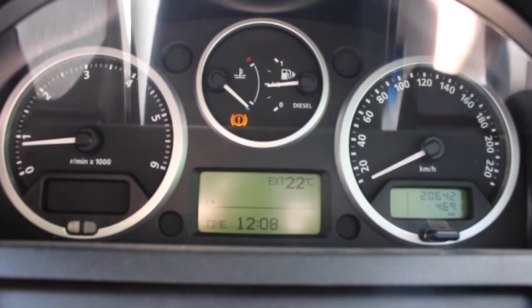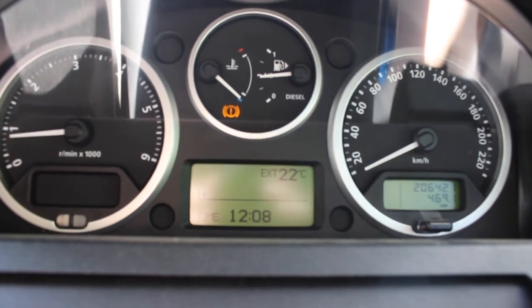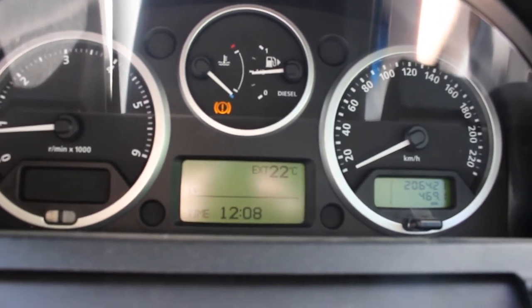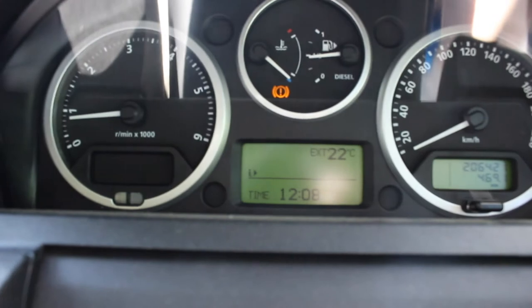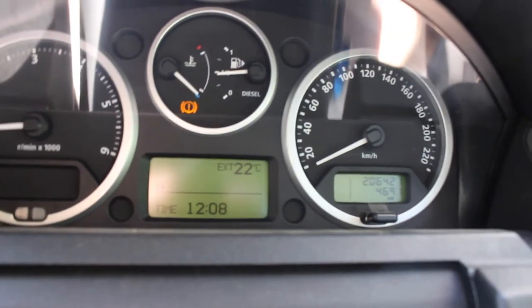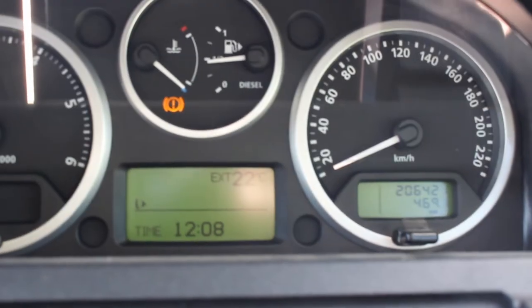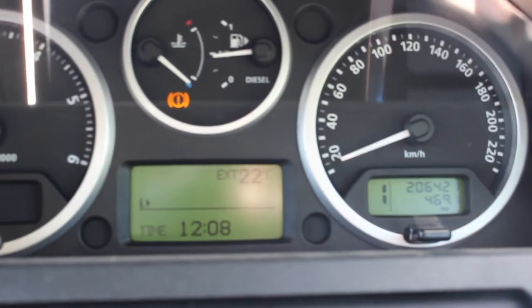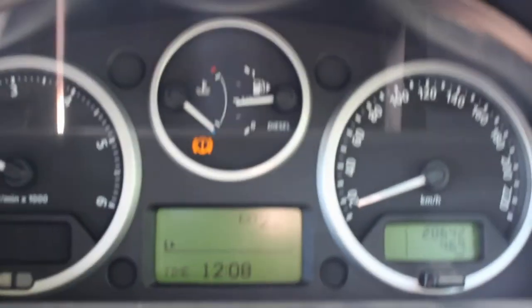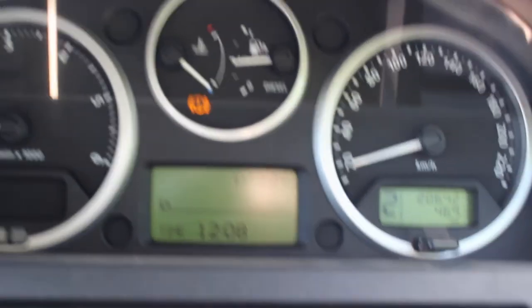We take it for a drive here and we can see that it takes a couple of seconds of driving before the gear indicator will appear. Second gear, I've changed into third — it takes three or four seconds to appear. So we're going to go through the calibration process now.